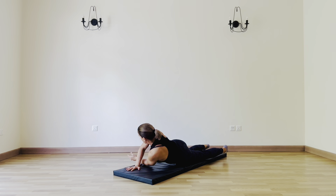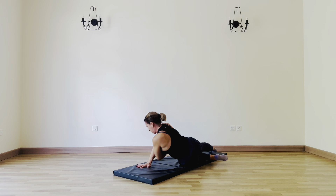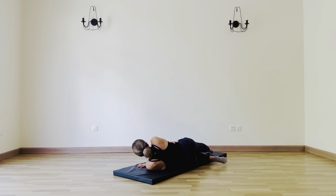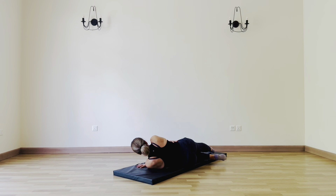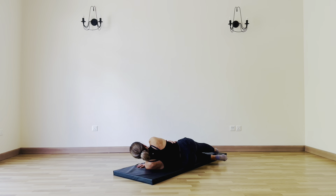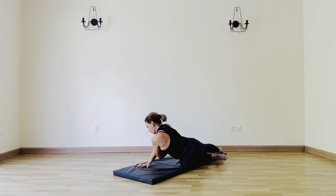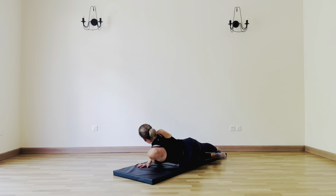Come back in through center, roll to the other side. Left hand wraps around the outer edge of the obliques, right hand in front of the elbow, pushing the floor away. You come up onto a side seated position and feel that strength into the back of the right arm. Let's do four more — three, two, one.